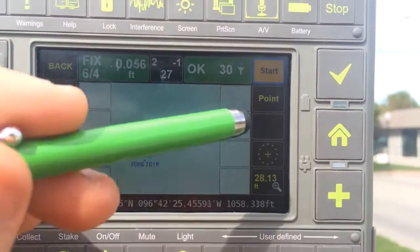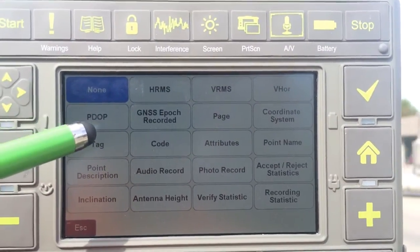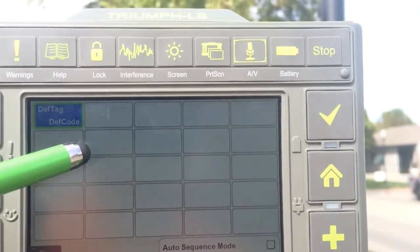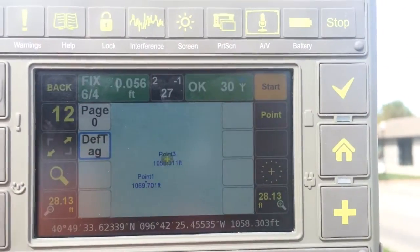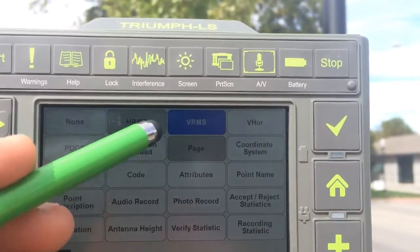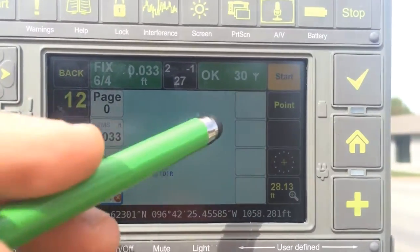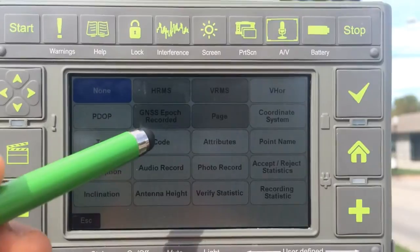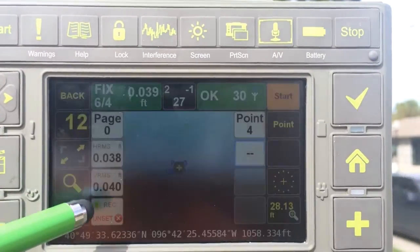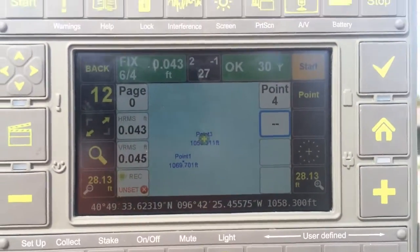All of the buttons on the sides are configurable. You tap on a button and tell it what you want to put in there — I like to put the page. If you need to change something, just tap and hold it. Along one side I put HRMS, VRMS, and static recording. On the other side, I would normally put in the point name and access for the point description. The remaining two boxes you can use for tags, codes, attributes, or whatever you want.